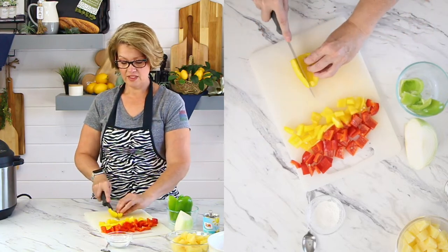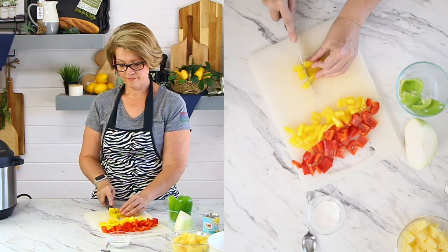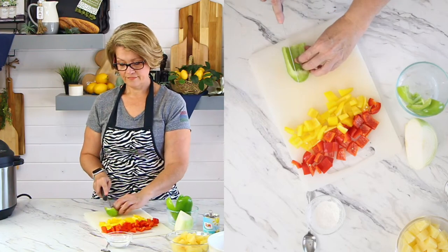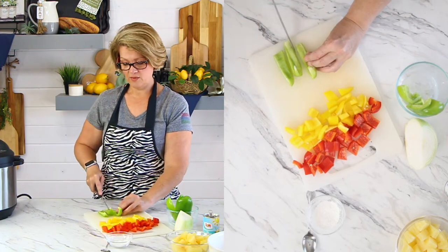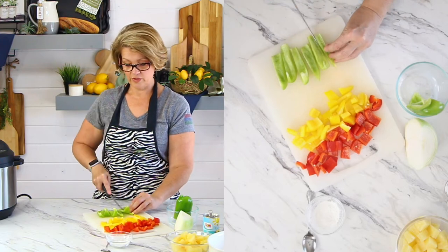You can see how easy this is to cut up these vegetables. Today I'm doing a red bell pepper, a yellow bell pepper, and a green bell pepper.